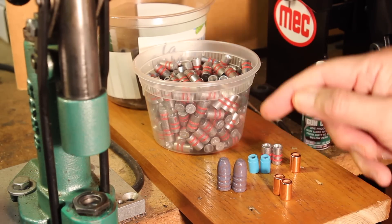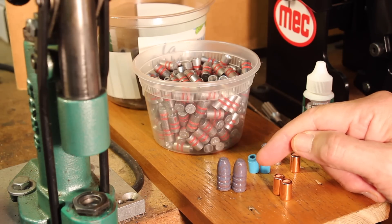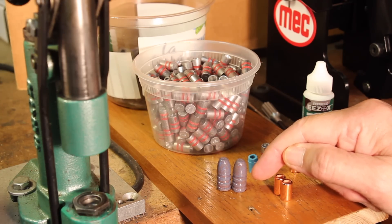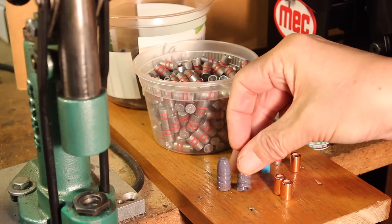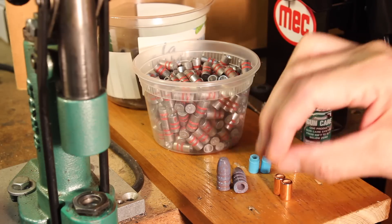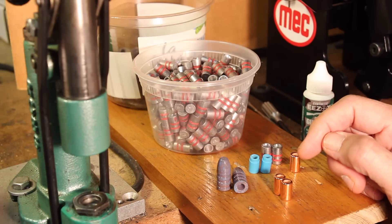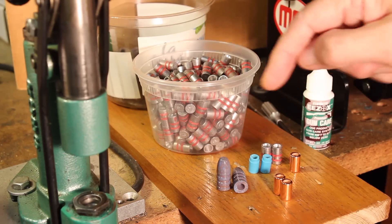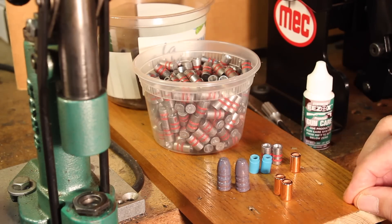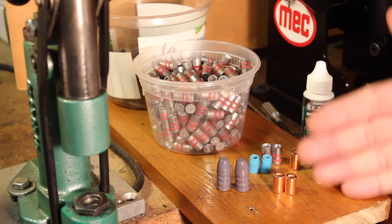The purpose of the hollow base is to create a situation where you increase the bearing surface without literally having more bearing surface. Just like the Minié ball, the pressure of the powder charge goes into the hollow base and causes a sideways pressure on the base of the bullet that increases the grip of the rifling. So you basically have an increase in bearing surface caused by the hollow base, and that's as true for all hollow-base designs today as it ever was in the past.